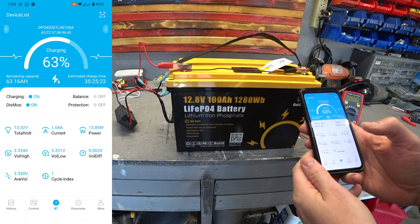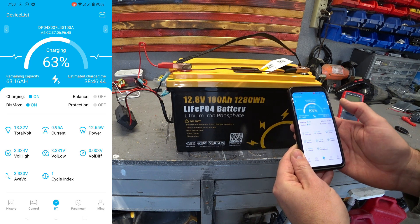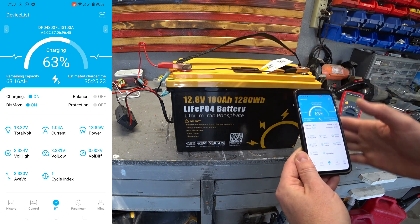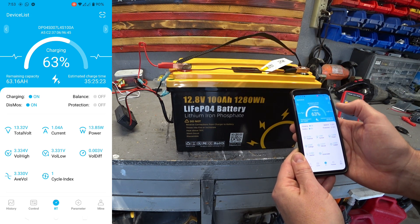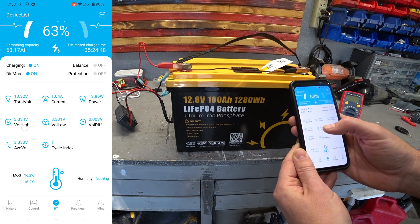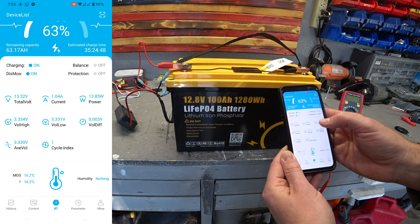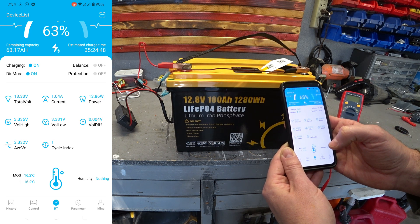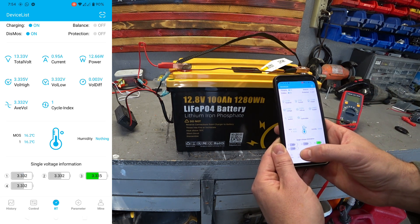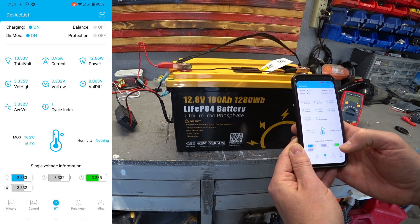It tells me the battery is at 63% — I've been charging for a couple of minutes since I got it; it comes charged at 50%. It gives you an estimated time of charge, remaining capacity, the number of cycles, current voltage, total battery voltage, and the charging power, which is 13 watts right now with a very small charger. It also gives you the temperature.